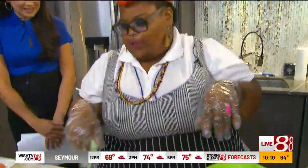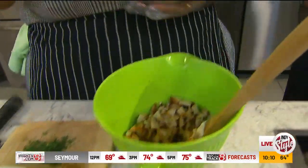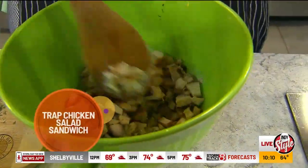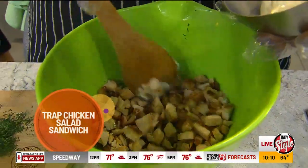One of my favorite chicken salad recipes — I just trapped it up a little bit for you. So we just really have some leftover chicken.